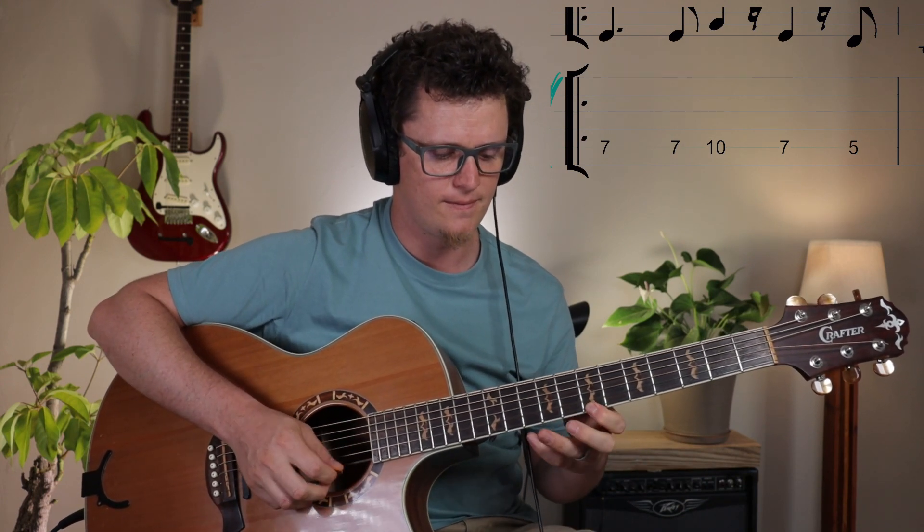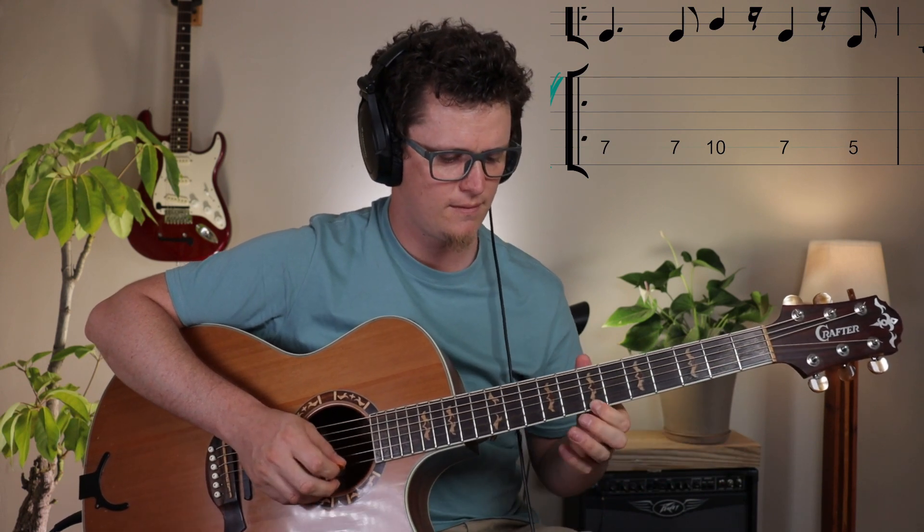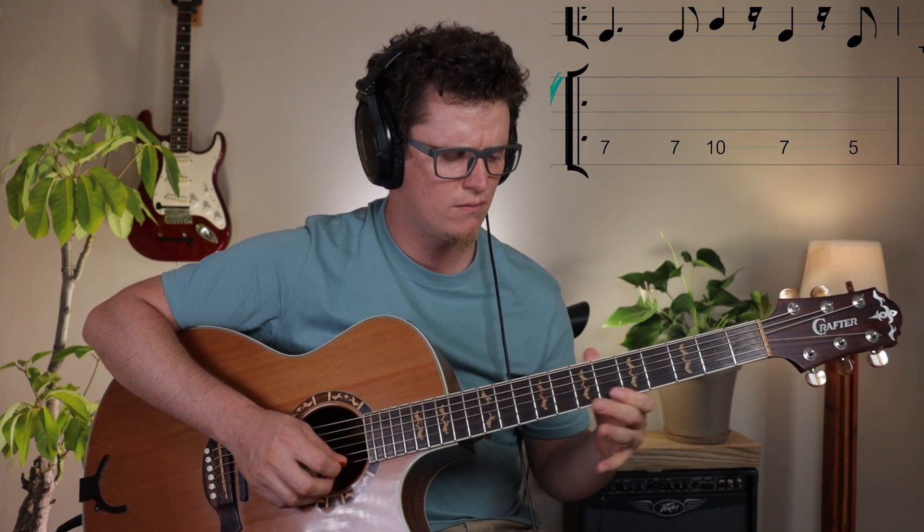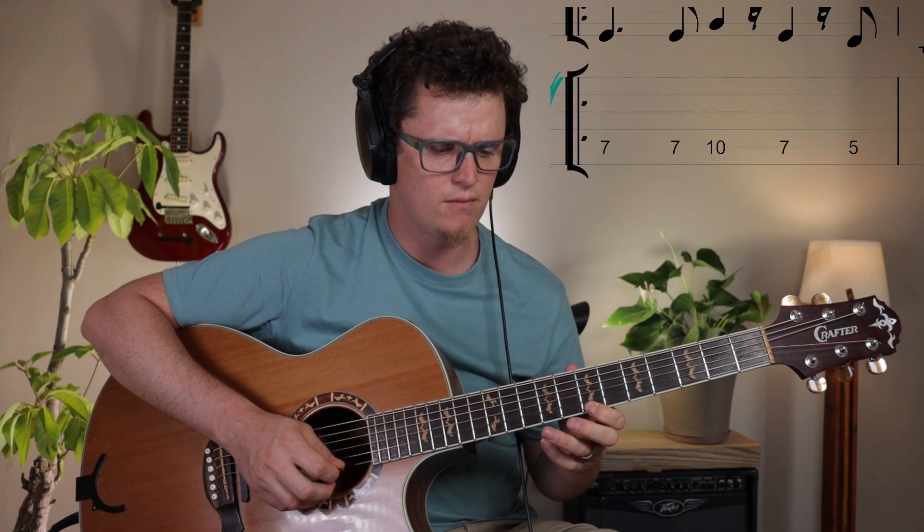It's going to sound like this. Pretty simple — you can just play that a million times and it will just sound cool.